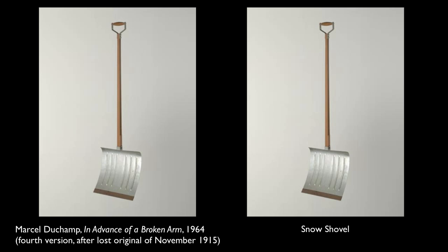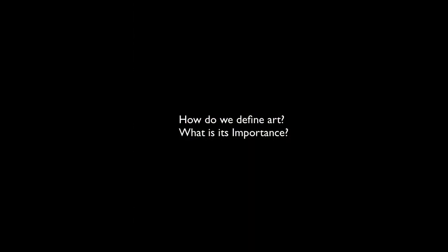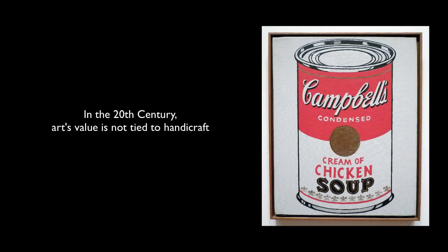You started off by asking: is Duchamp being cynical? And I think in some ways he really is. He's trying to make the apparatus of the art market transparent. He's trying to force us to grapple with how we define what art is and how it's valued. Maybe our values are really misplaced. But he's also pointing to something else: that art in the 20th century is not necessarily located in the practice of its making or the proficiency of the artist's brushwork, but in the symbolic language that art can evoke and the way it can transform how we see the world.